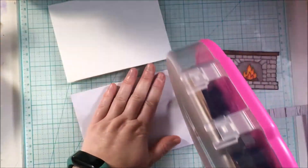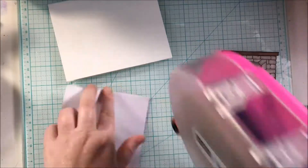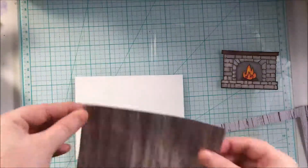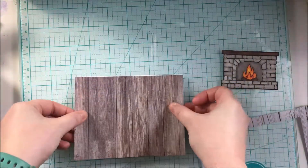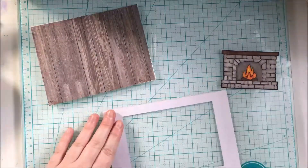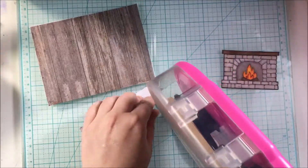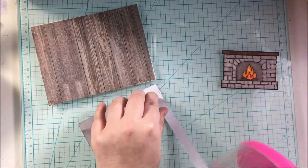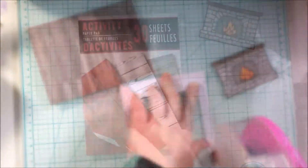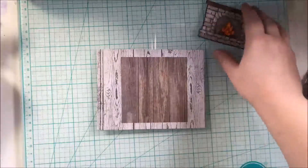Now that everything is colored, I am ready to adhere some of my layers together. I'm using the Scotch Advanced Tape Glider to do that. These scrapbook papers are some woodgrain papers from Dollar Tree that I picked up. For this panel, I used My Favorite Things Rectangular Stacks Set 1 to get the rectangle in the paper. And there is the Dollar Tree paper pack.